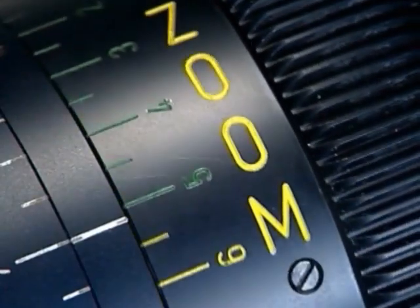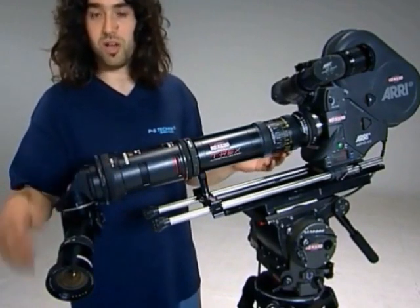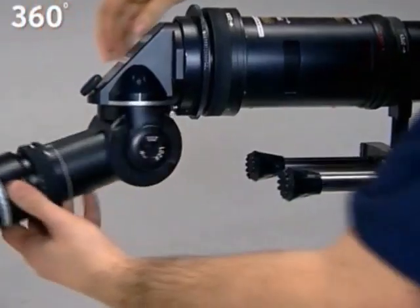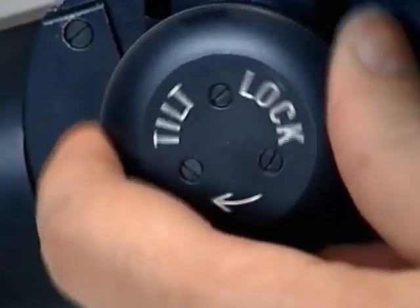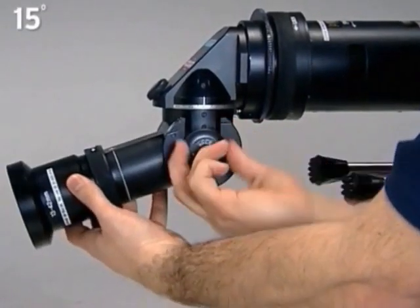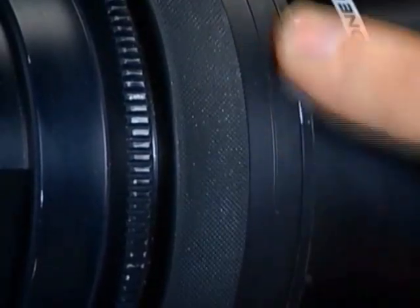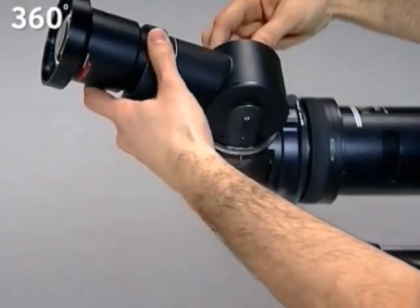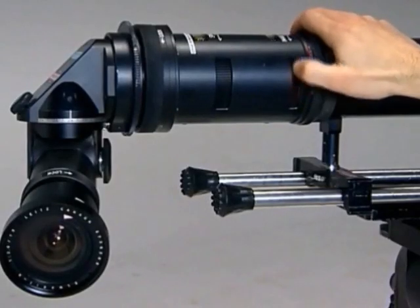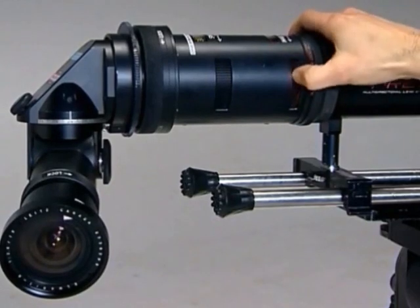The zoom control allows you to zoom in and out without affecting your depth of field. When you set the zoom to mark number 5, it will give you the perspective of the real focal length of the lens you have at the front. We can swivel the lens, we can tilt and rotate. We have an image rotation gear that can rotate the image in both directions, 360 degrees.